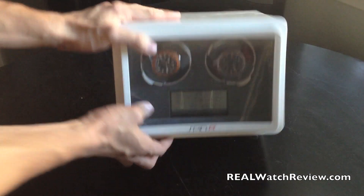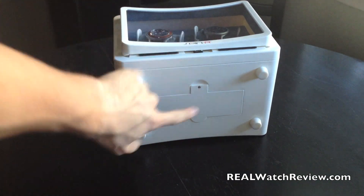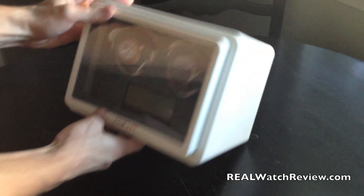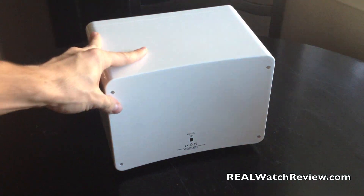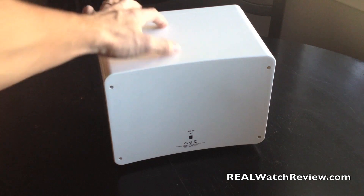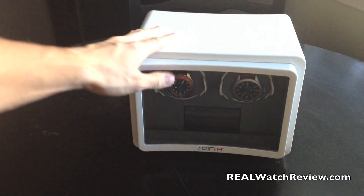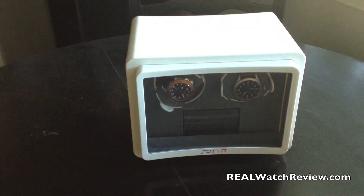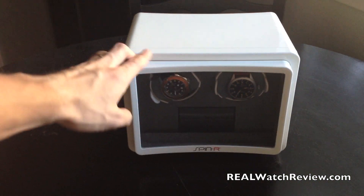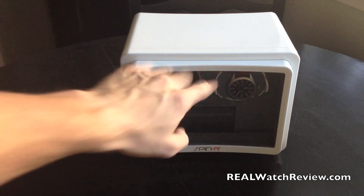On the bottom in the back, you can see this one actually has a battery compartment. So this is a battery powered device, but you can also plug it in. You can charge the battery on the inside, or you can unplug it and it'll run. I've been running it for over a week before it actually asks for more power — I've gotten it up to about two weeks before it needs power, running basically a normal system at 650 turns per day on each side.